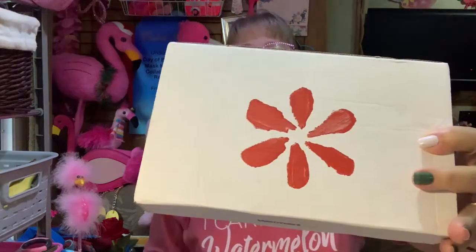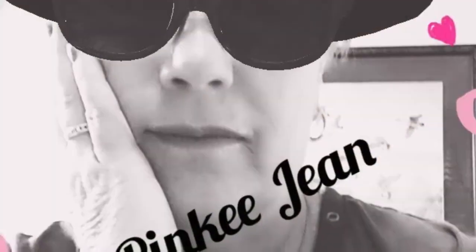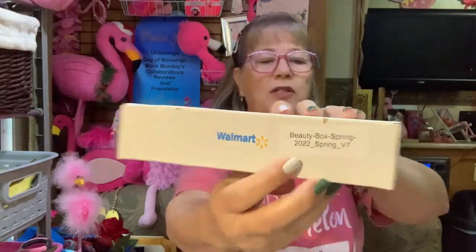Good morning! So this is our spring beauty box — it says right there, spring beauty box 2022. Let's check it out.